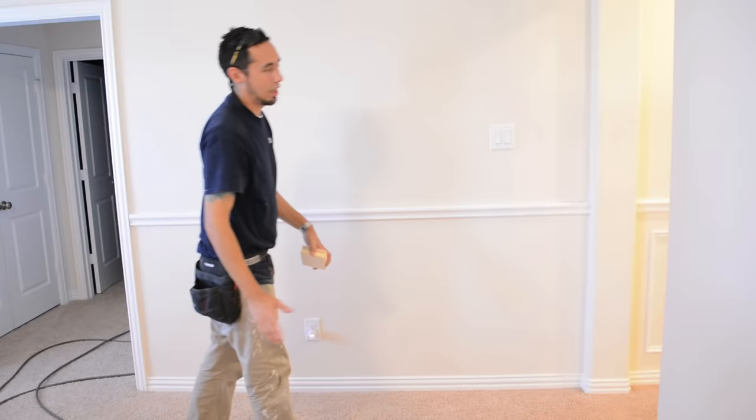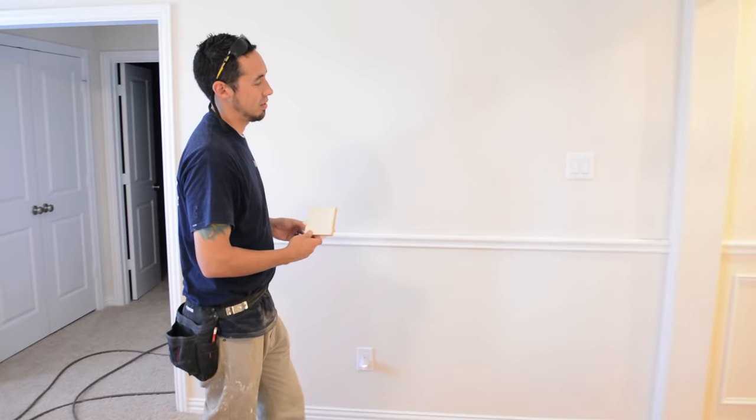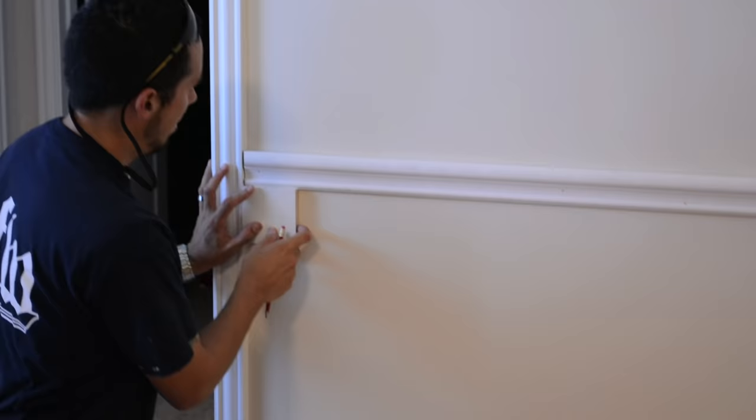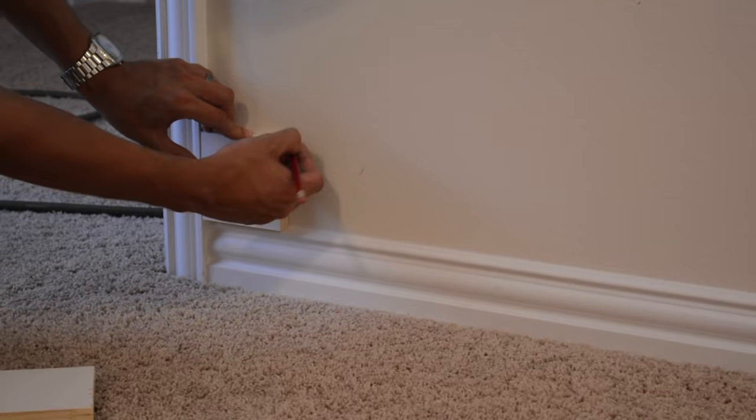Now that I have that chair rail in — you saw how easy that was — this is really the easiest way to dress up your walls with the wainscoting look. I have these four-inch spacer blocks that go in between each panel and between the top of the baseboard and the bottom of the chair rail. The end of this block is where my first panel needs to start — my first PM needs to start right there. Same thing down here — that's where they need to start.